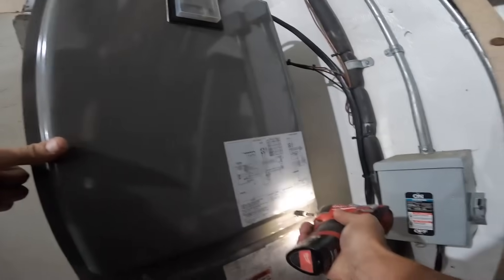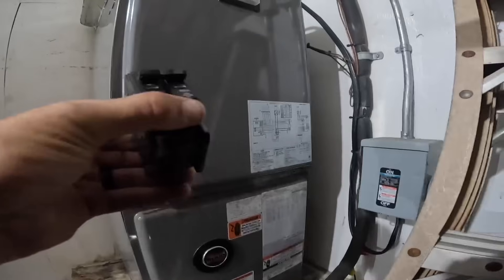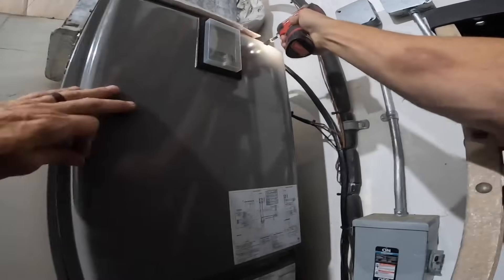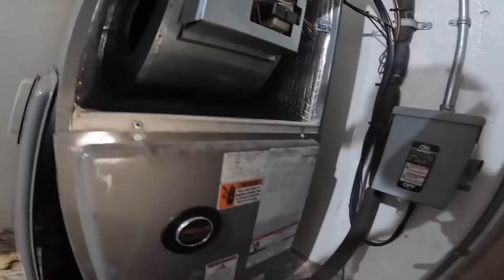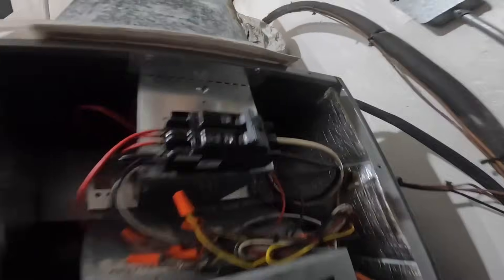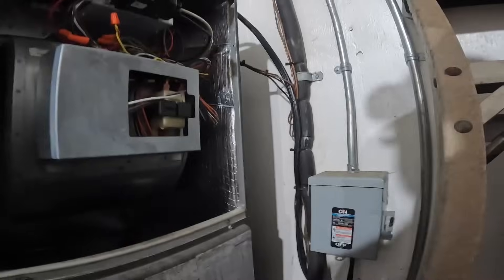On this one we got to replace a breaker. If it looks familiar, it's because I just replaced that breaker two weeks ago. So here we are again.